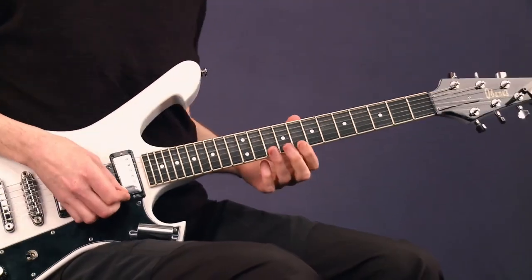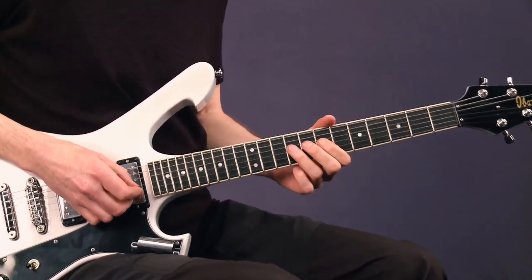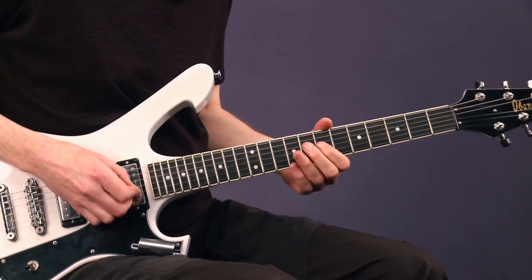Let me play that again. C, A, C, A. And then three chromatic notes: E, D sharp, D.